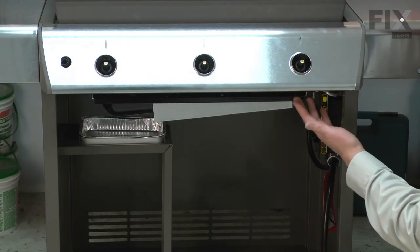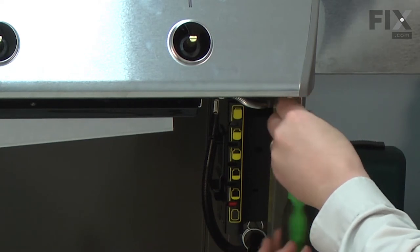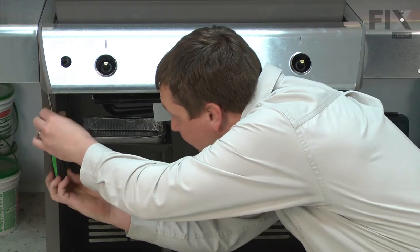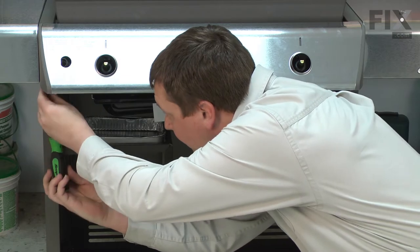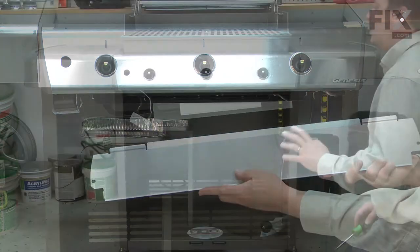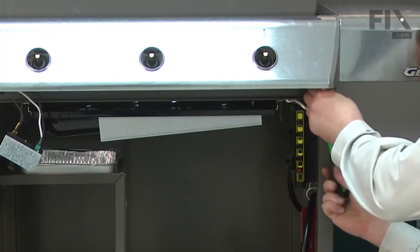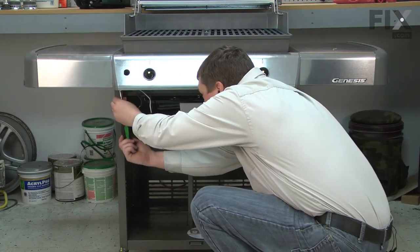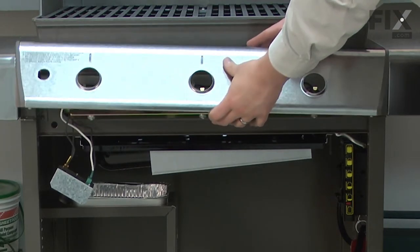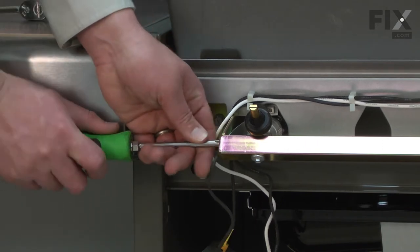Now remove the wind deflector — it's held in place with two screws. Now remove the control panel, also held in place with two screws. Now remove the heat deflector from the manifold; it is held in place with two screws, one on each side.